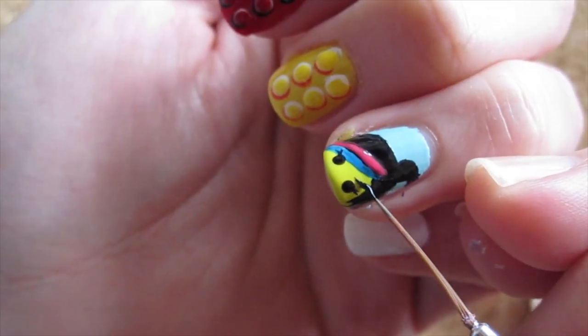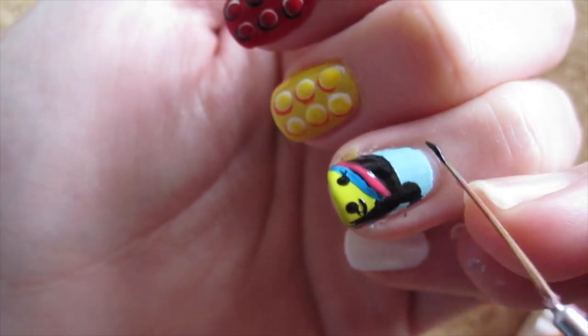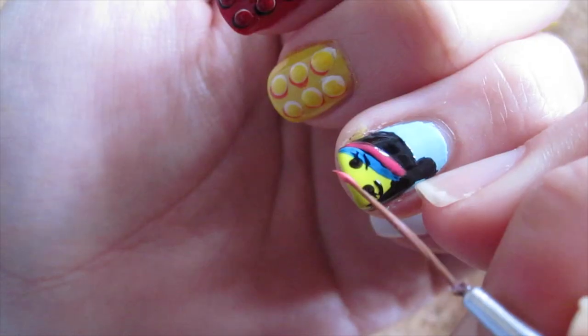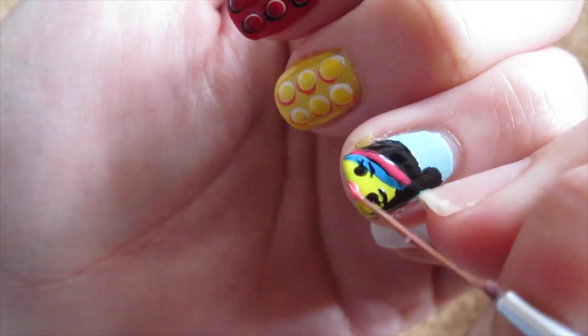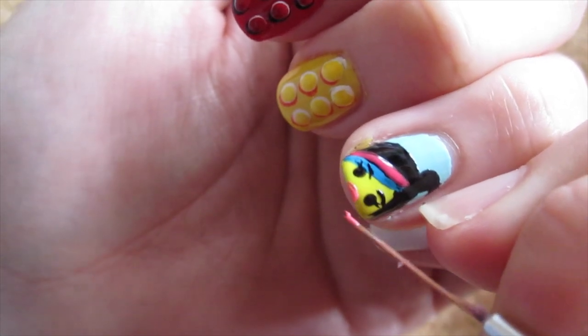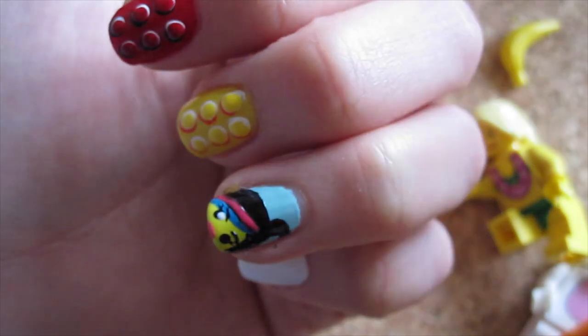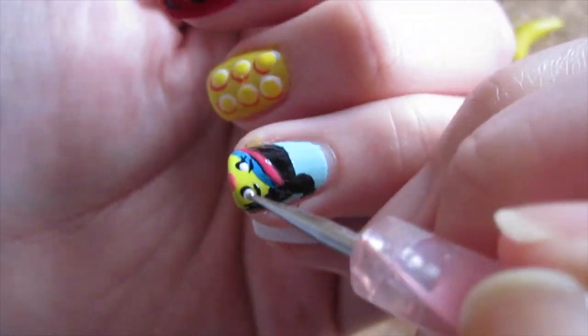Then two curved lines above her eyes for her eyebrows. Then with pink polish or nail art brush, just paint a thick dash for her lips. You can also use a dotting tool for this. Then dot small white dots on the eyes to give more sparkle and life!